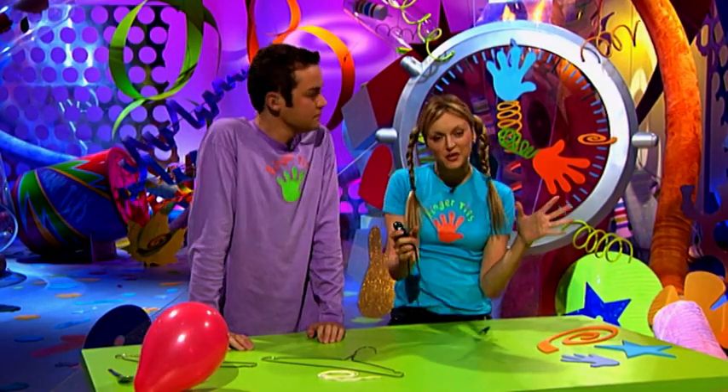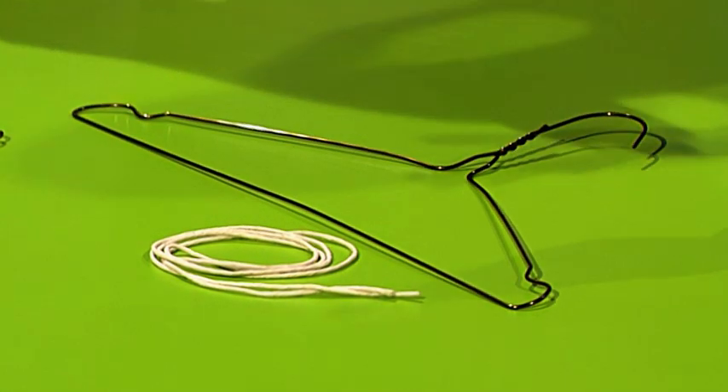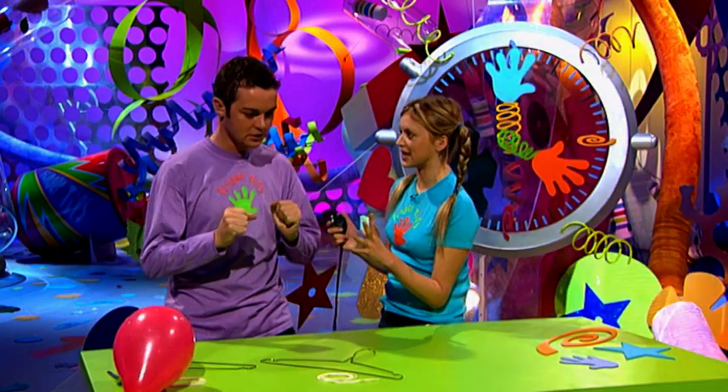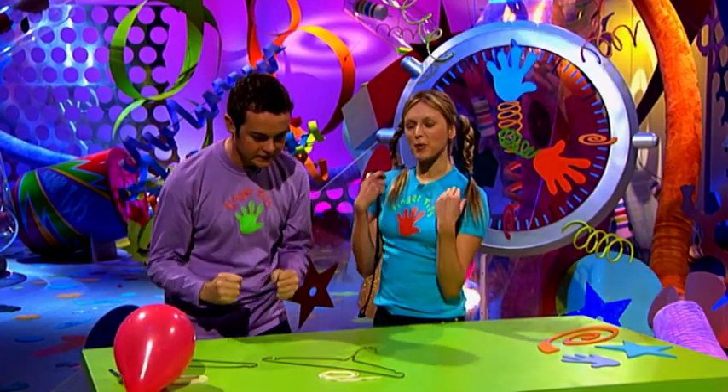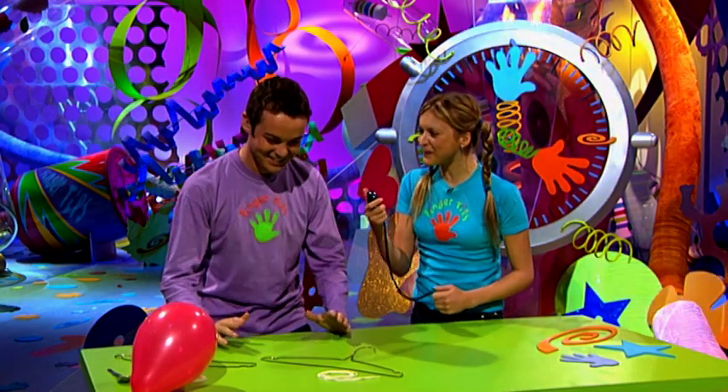Got a minute? This is the part of the programme where we show you how to make something in under a minute using bits from around the house. Today it's Stephen's turn to make. All it takes is a hanger and a bit of string — that's it! We're not going to tell you what it is just yet, so see if you can guess along the way.